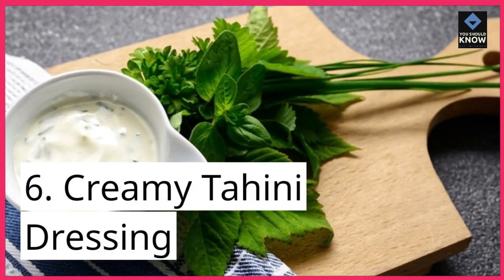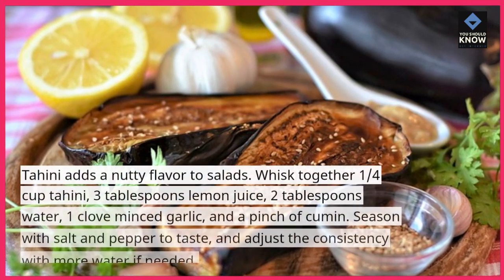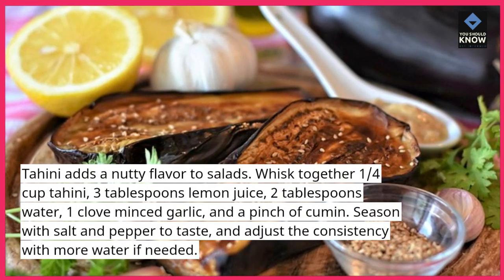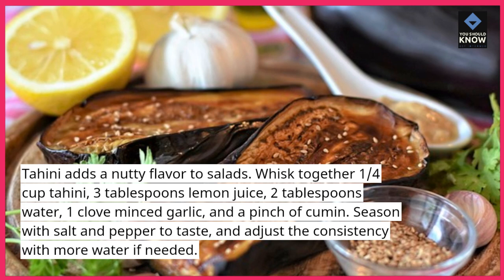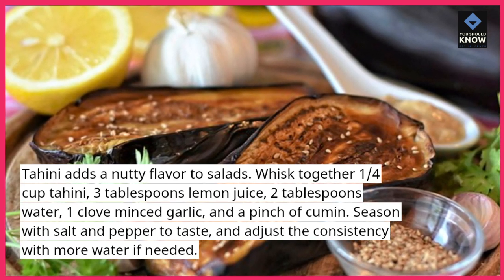6. Creamy Tahini Dressing — tahini adds a nutty flavor to salads. Whisk together 1/4 cup tahini, 3 tablespoons lemon juice, 2 tablespoons water, 1 clove minced garlic, and a pinch of cumin. Season with salt and pepper to taste, and adjust the consistency with more water if needed.